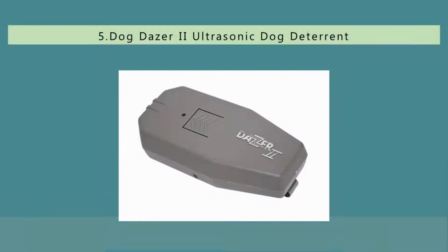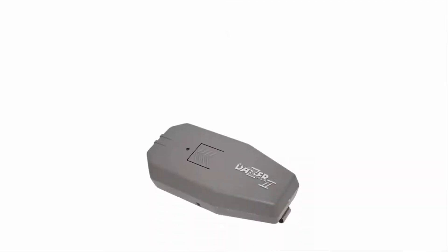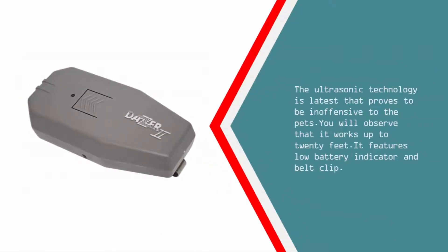Starting our list at number five, the Dog Dazer II ultrasonic dog deterrent works great — in a few minutes barking dogs come to a normal state. It is effective and works as a correction device for barking dogs. It functions as a handheld dog bark prevention device using the latest ultrasonic technology. It works up to 20 feet and features a low battery indicator and belt clip.